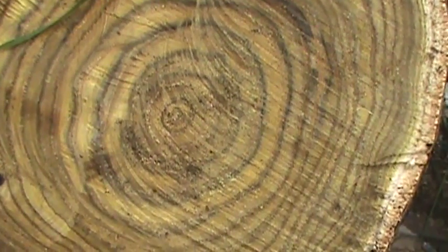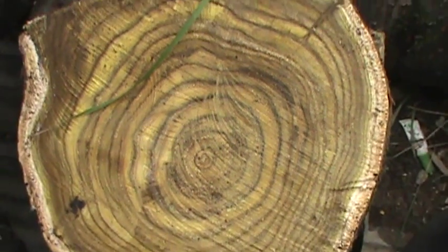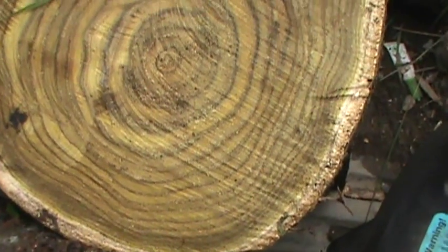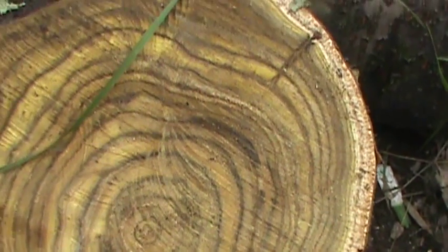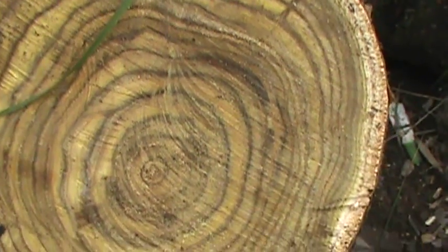The wood of Staghorn Sumac is like a yellowish green — it's really pretty. People like to use them in bowls. That's another characteristic, it's unlike any other wood. You can see all the way to the heartwood — it's just all yellow green.